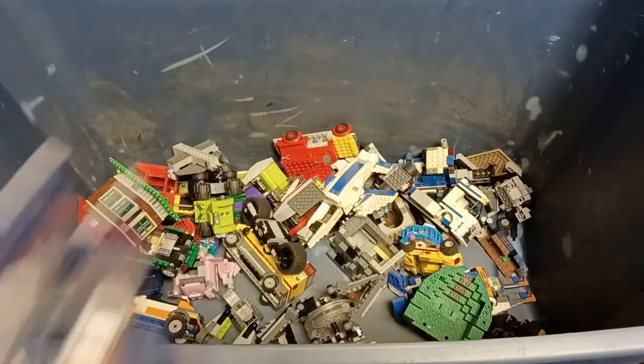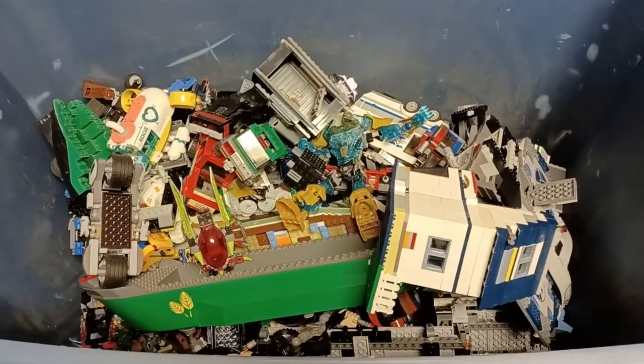Taking out the partially completed sets also makes sorting go a lot quicker, as you are able to knock out a lot of bricks all at once.